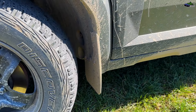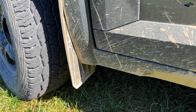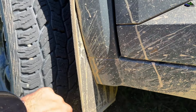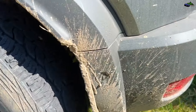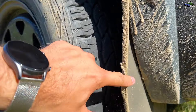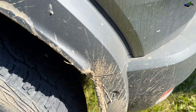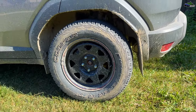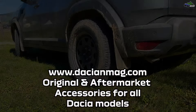I've already taken the Duster out for an off-road drive — we went on some muddy trails — and as you can see, these mud flaps did a good job protecting the front doors. They are fitted very nicely and I believe they will protect the car for a long time. If you want to buy the product, check out the link in the video description. For other Dacia Duster, Renault, and Dacia model accessories, go to dacianmag.com and make your order.